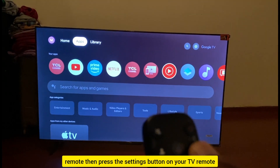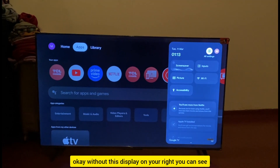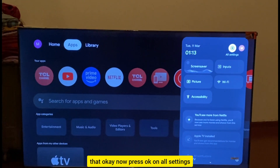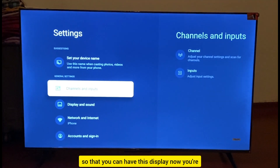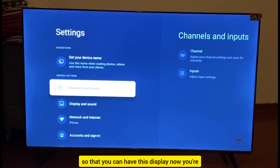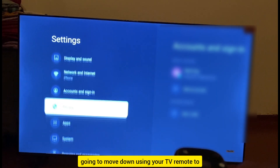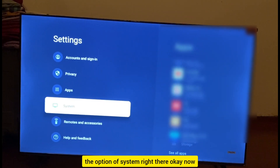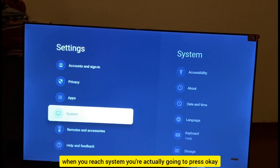Get your TV remote and press the Settings button. Tap on the display you see on your right, then press OK on All Settings. You'll get a new display — move down using your TV remote to the System option, then press OK on System.